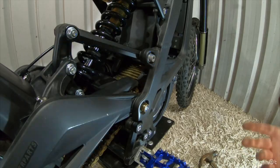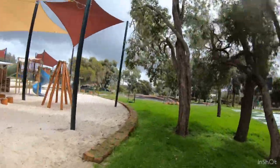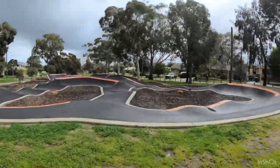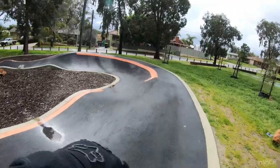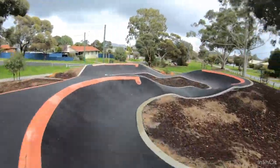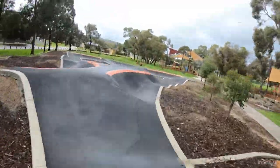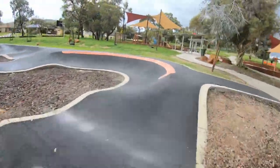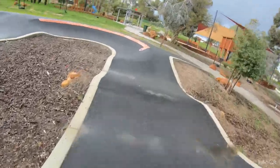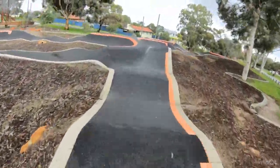We're at a little pump track — haven't been to this one on this bike. We'll have a little look. It's not busy, but there are no real jumps in this one.